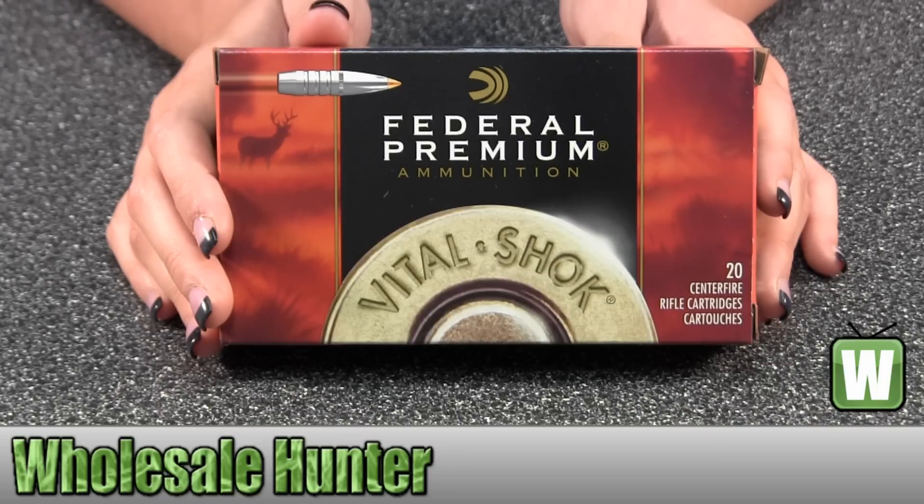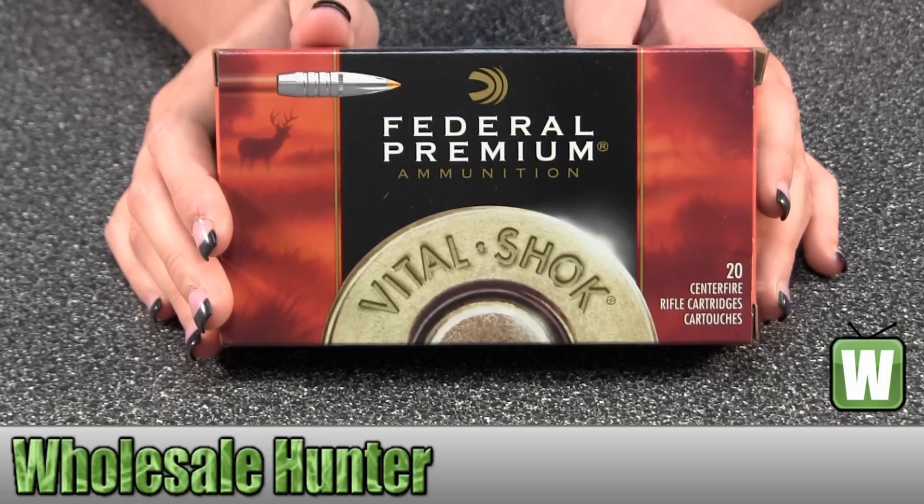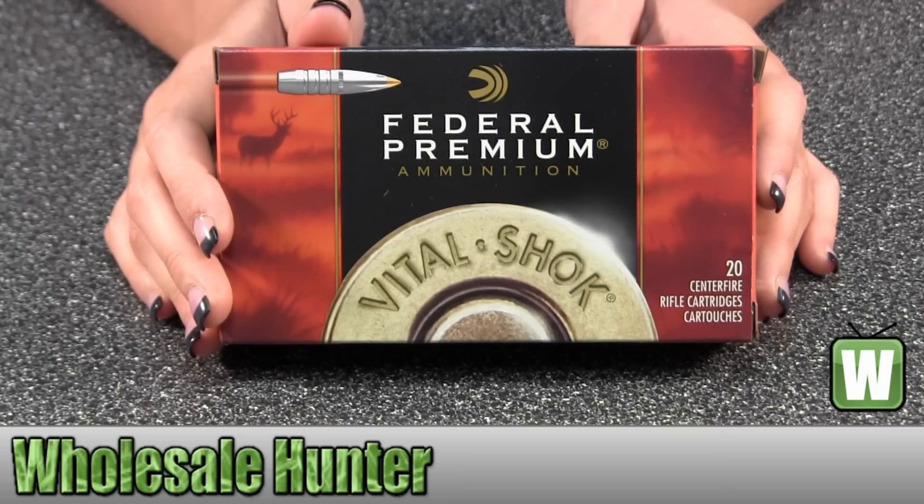Hello, this is an unboxing video for manufacturer number P270TT1. This is by Federal Cartridge. These are for 270 Winchester. They're a 130 grain Trophy Bonded Bear Claw V-Shock bullet, and there's 20 inside.